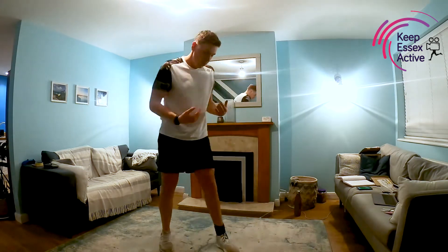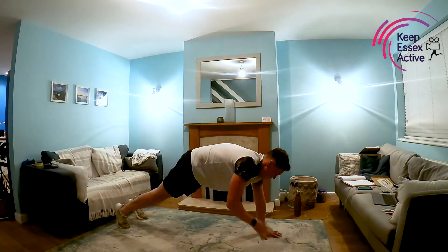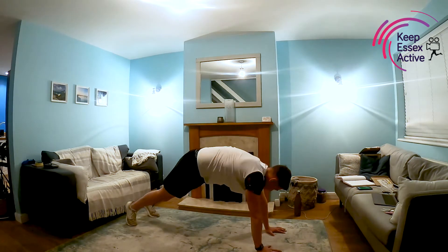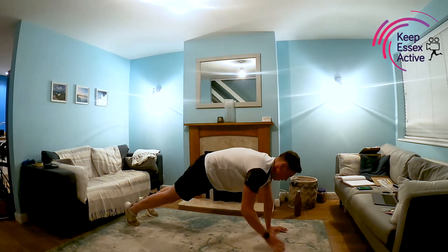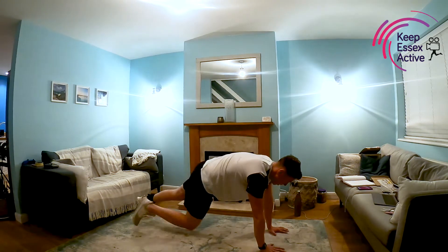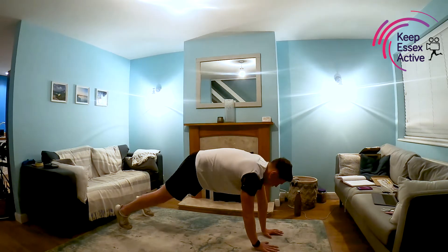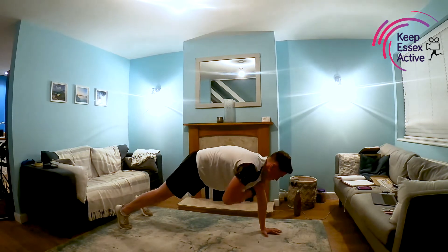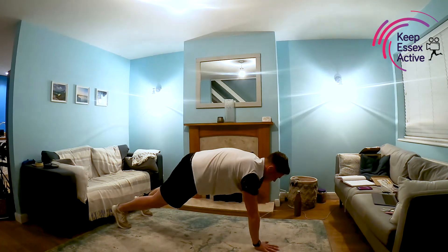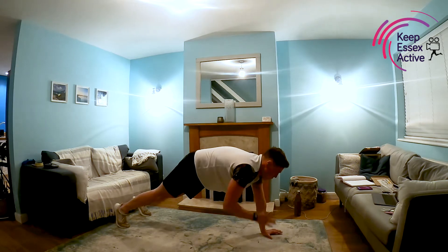Next up we've got shoulder taps. All this involves is getting down into a plank position and just touching our shoulders over that 30-second period. It's important that we don't rotate as we're tapping our shoulders — we're trying to keep our shoulders and hips level. It involves tensing the core, making sure you're nice and strong. Take it at whatever pace works for you. 15 seconds left. Breathing through nice and deep. And rest.